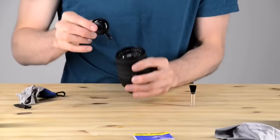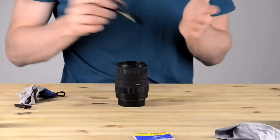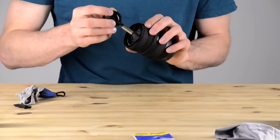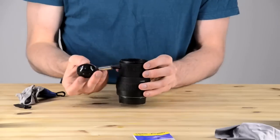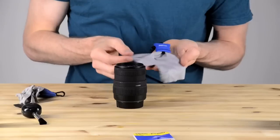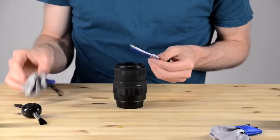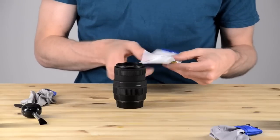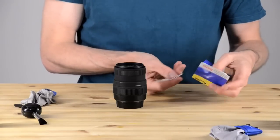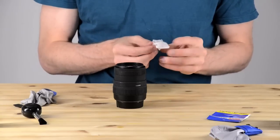Now we're going to move to the front element. I'm starting with the blower brush, just using air to blow any abrasive materials off the glass. One note: avoid rubbing the brush on your hand — I was just demonstrating that it's a soft brush and had just washed my hands. But if you get oil on that brush, you'll paint it right onto your lens. I'm also showing my lens cloth, which I keep when traveling. If I'm shooting in the rain, I always have that cloth with me. But for actual cleaning, I usually stick to optical paper.